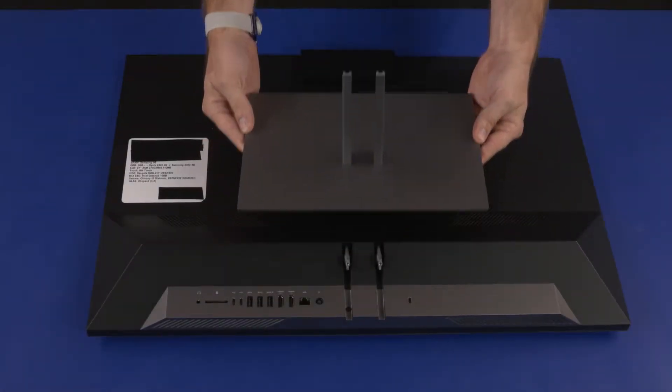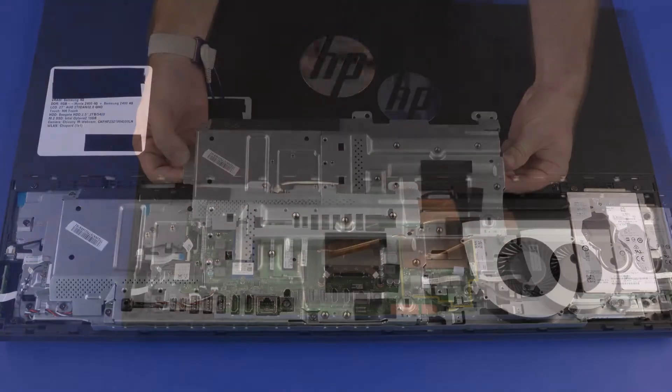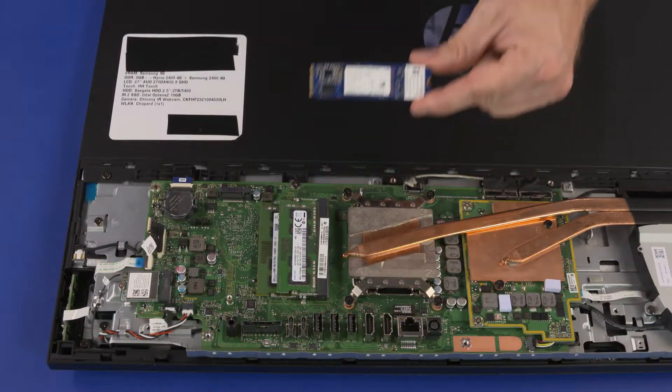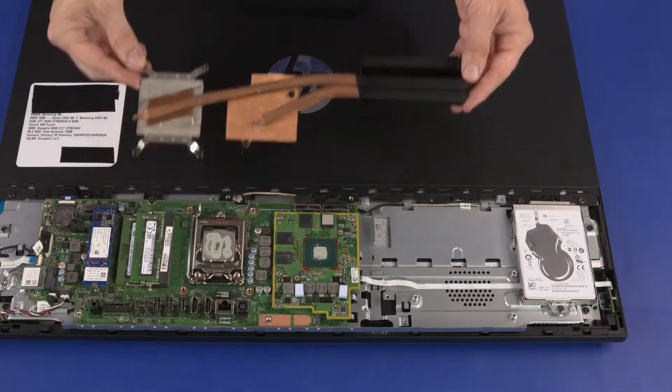Before you begin, remove the stand, IO ports rear cover, stand hinge, motherboard EMI shield, M.2 SSD module, wireless LAN module, system fan, and thermal module.